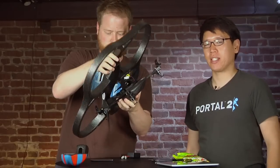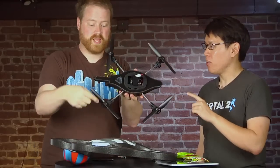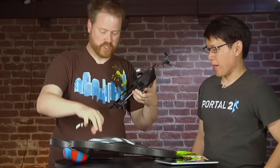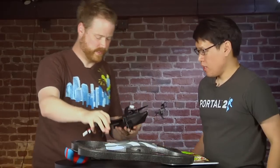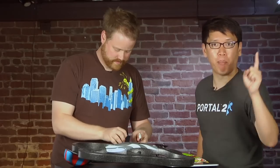The Parrot AR Drone is a quadrocopter that you can control with an iPod — your iPhone or your iPad. You've got four blades. I'm going to put the battery in because I charged it up. We took it for a test flight earlier today. Right now it's on sale at Brookstone for $300.